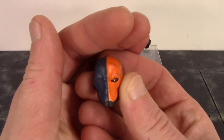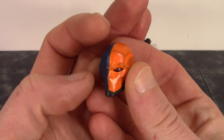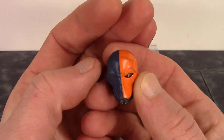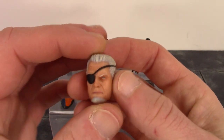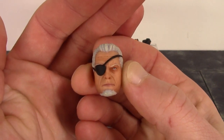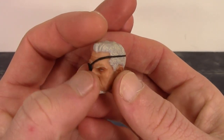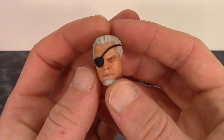With Deathstroke we do get two alternate heads. The first one comes on the figure out of packaging — this is my favorite of the two. They did a superb job with it; I just wish they had the two little straps coming out the back of the head, which Deathstroke usually has. Then we get the unmasked head, and I believe they did an even better job with that one. The face sculpt looks great — it just looks like Deathstroke to me. The eye patch turned out really good with nice clean paint on it and the strap, with no paint bleeding anywhere on the skin tone or hair.